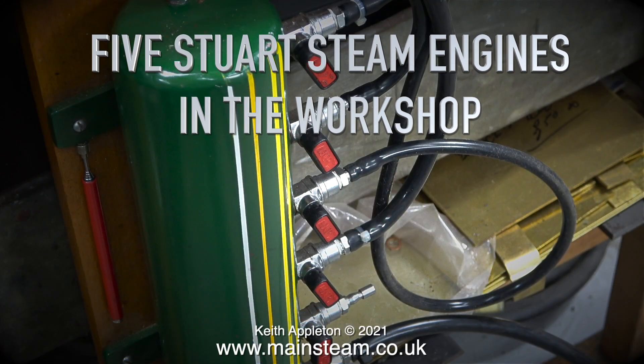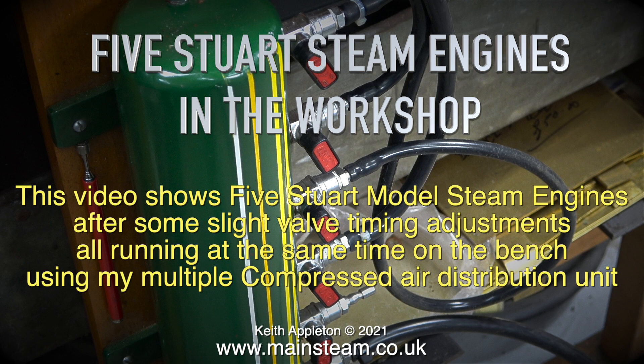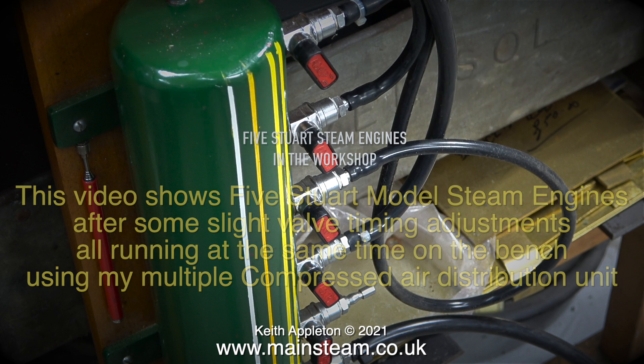Five Stuart steam engines in the workshop. This video shows five Stuart model steam engines after some slight valve timing adjustments, all running at the same time on the bench using my multiple compressed air distribution unit.